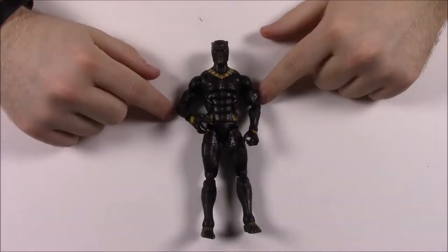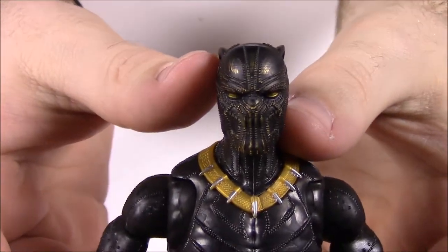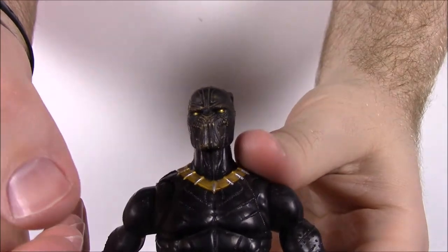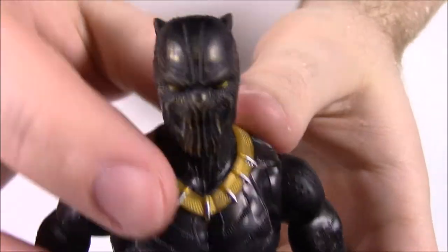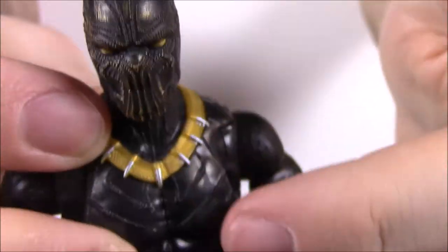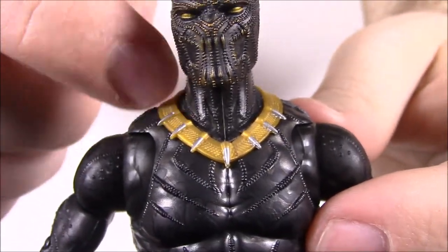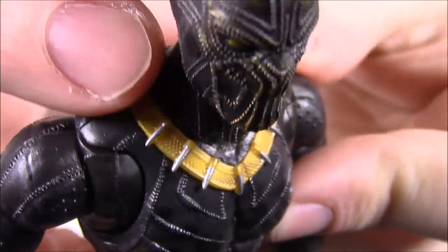Next up is Eric Killmonger. I like his outfit a lot more compared to Black Panther, just for the more detailed design. His head is very similar to Black Panther's, but it has leopard or cheetah stripe-type spots going all over — kind of like spots going over his head so you can tell it's different. On him you can see all the little dots — it's a really cool texture, just a bunch of little dots all over him. This one is all gold instead of silver, and his face looks really evil with gold eyes.